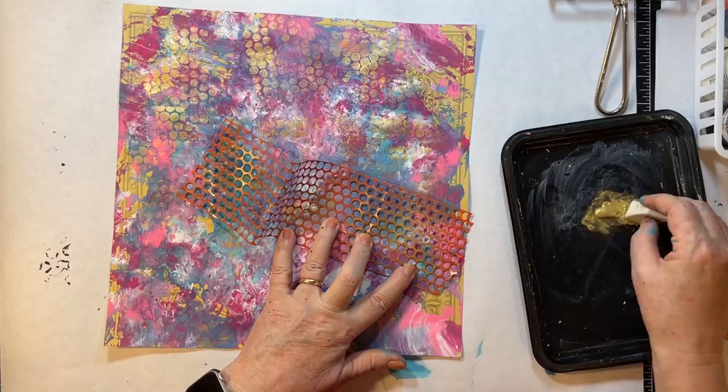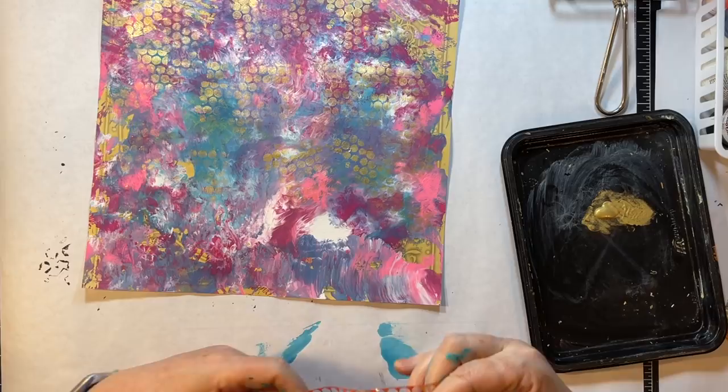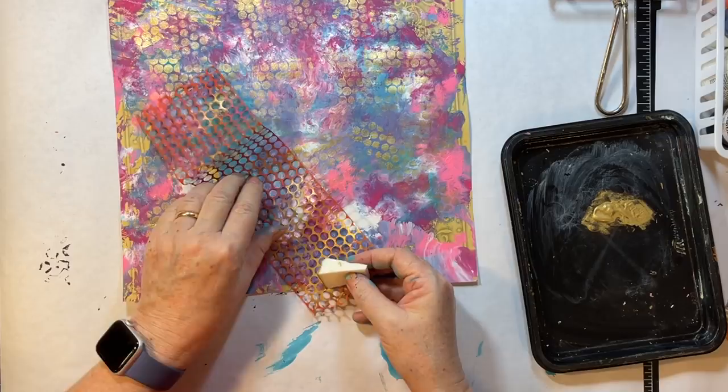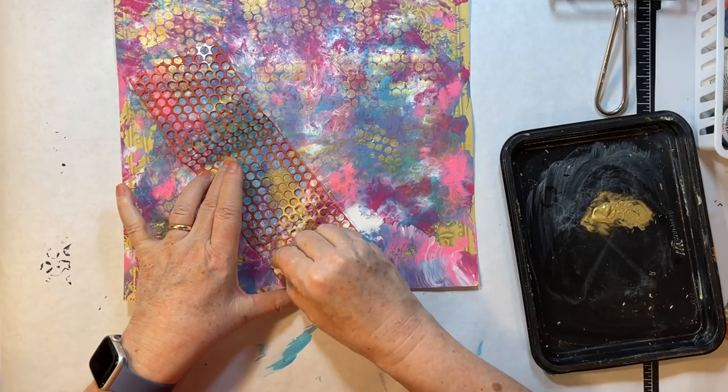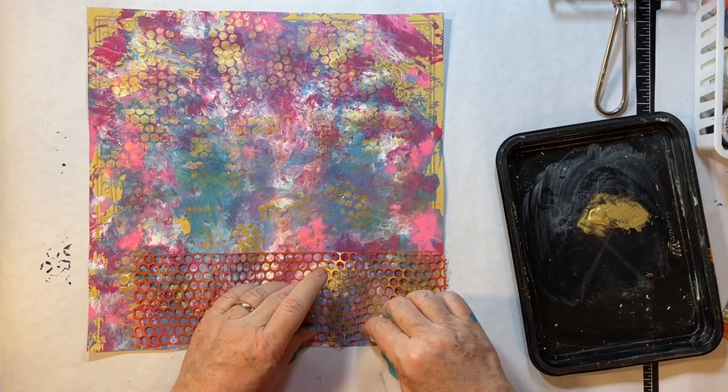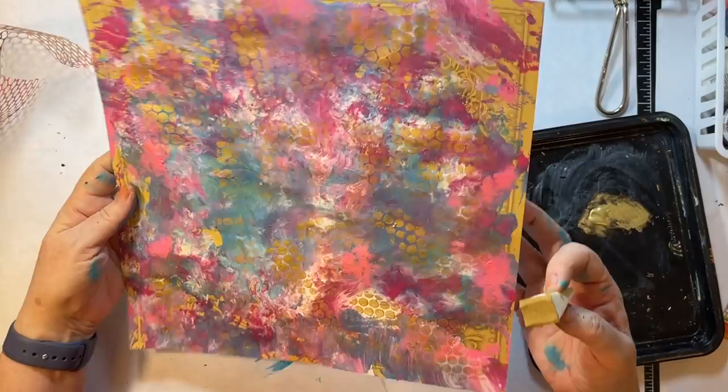All the different mark-making things — it's so fun, it makes you look at the world differently. It's like, oh, that would make a cool mark. Kind of like we're always looking at packaging and junk and stuff for our journals. Too much fun — I've had a blast today just getting all painty.